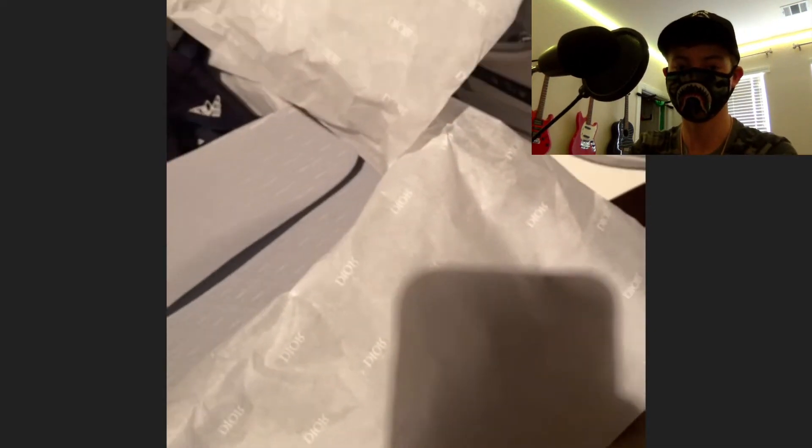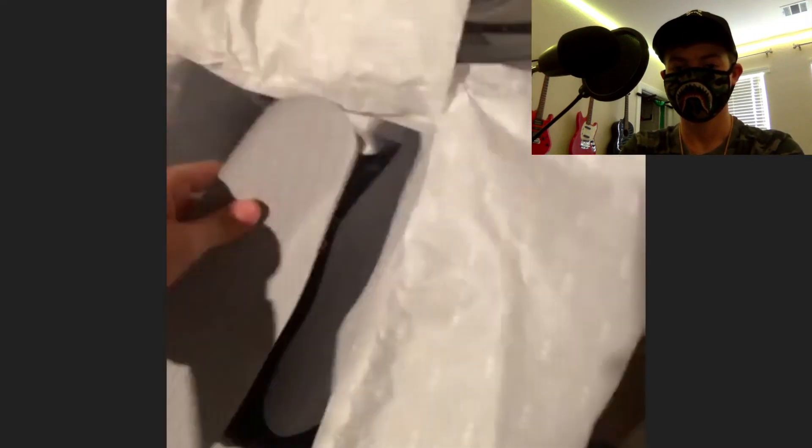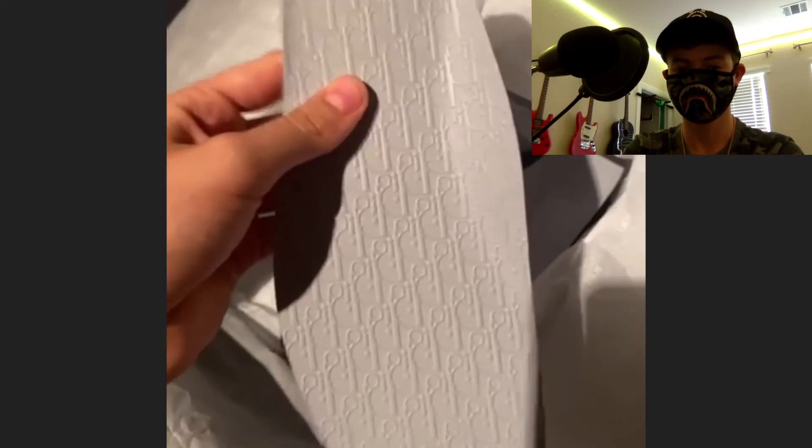He's not selling these for now, maybe in the future. The shoes also come with extra insoles that have a pattern written on them, and they each come with separate dust bags — one for each shoe.